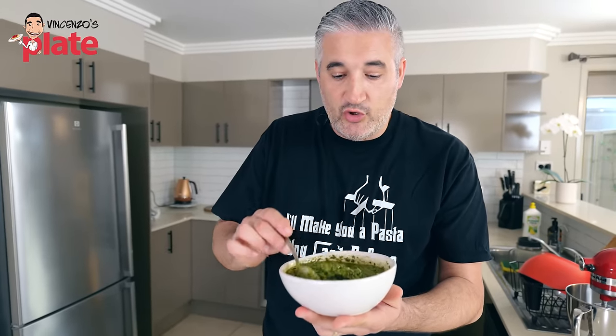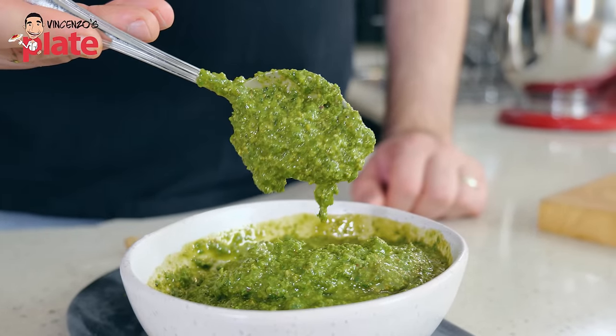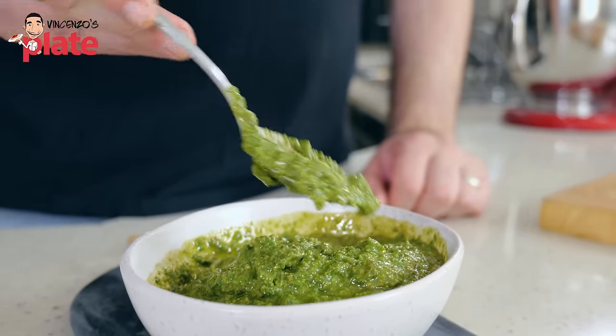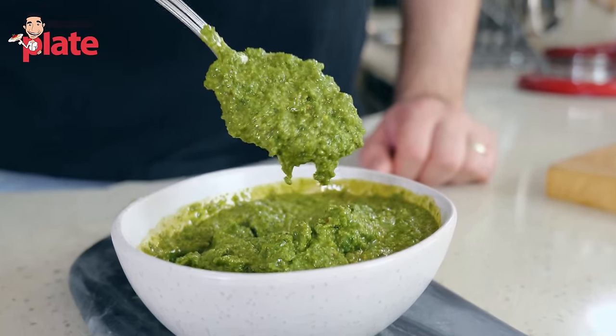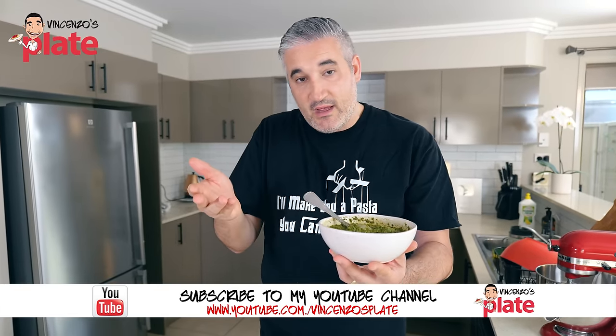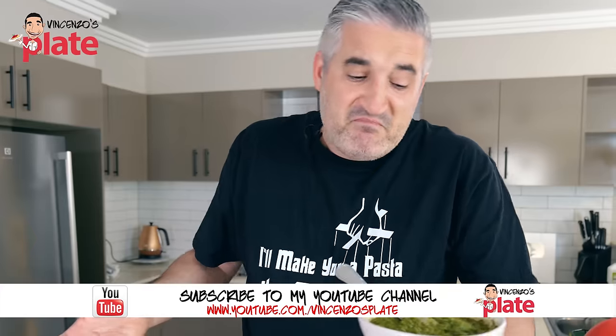The best way to store the pesto is to get an airtight container and keep it in the fridge. It can last up to two weeks. If you want to use the pesto after two weeks, you will find a dark layer on top — just remove that part and use the pesto underneath. When you put it in the fridge, the top layer does get darker, but the best part is underneath that layer.